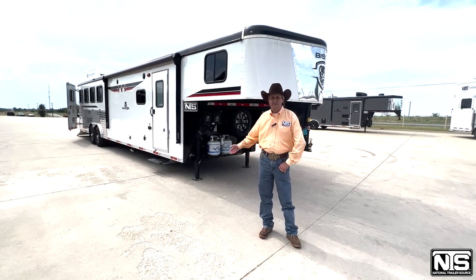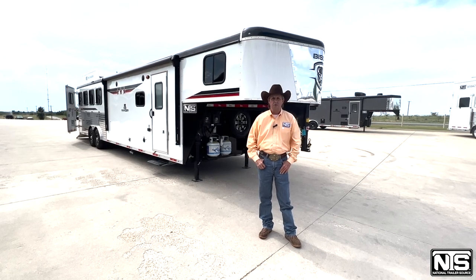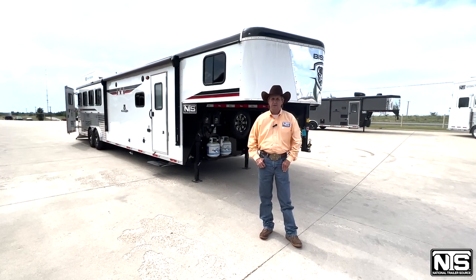This trailer is a Bison, 4 horse, 8 wide, 13 foot short wall we want to show you. It's got some attributes I think you'd really appreciate.